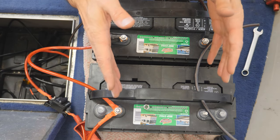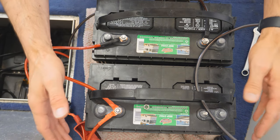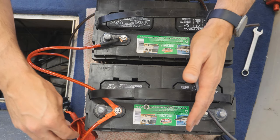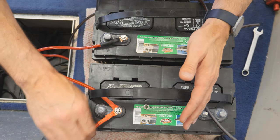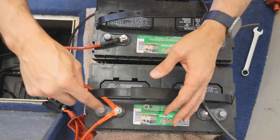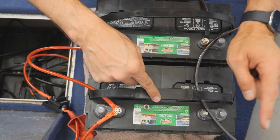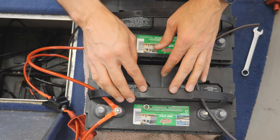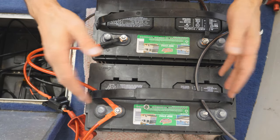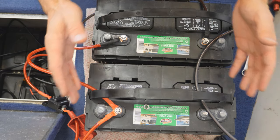If you wanted a third battery, you just need to do the same setup. Let's pretend we put a battery over here — a third battery. You would move the positive going to the 12-volt device to that third battery, then wire this positive to the positive of the third battery and this negative to the negative of that battery. And that's it — you can do this as many times as you want. Some large boats will have a bank of six of these batteries all in parallel like this.